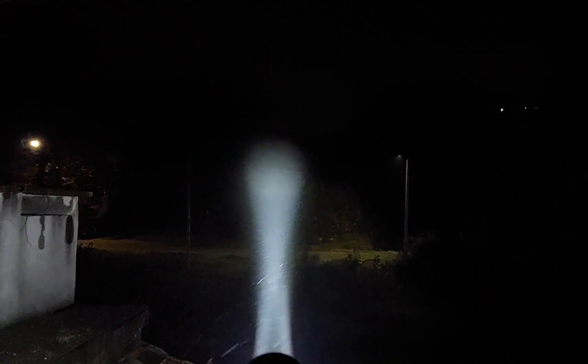Now I'll show them at a longer range. In front of us we have a long range of completely dark space. This is what the Eagle Eye modified does — those poles over there are around 150 meters away. And this is what the Olight Javelot Mini does — completely different illumination.